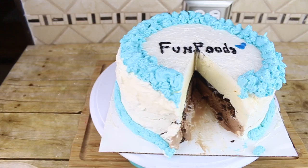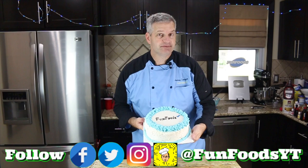Hey everyone, it's James from Fun Foods and today I'm going to show you how to make this homemade Carvel ice cream cake. It's pretty simple to do and you're going to love it. So keep watching and I'll show you step by step how to make this.